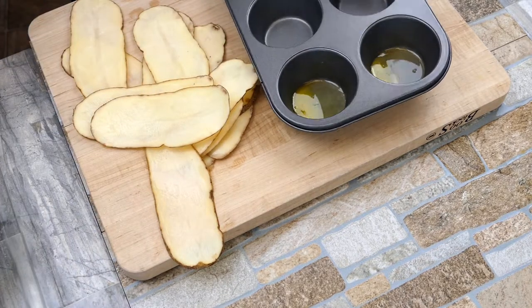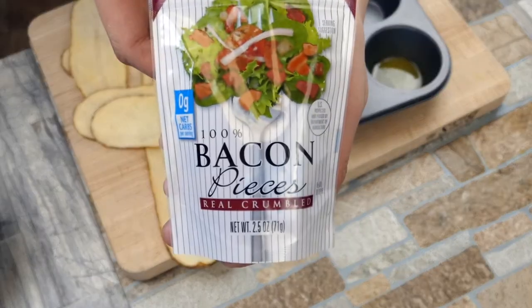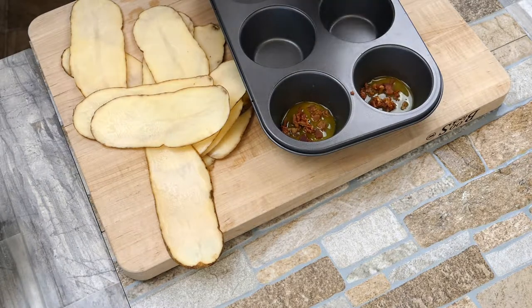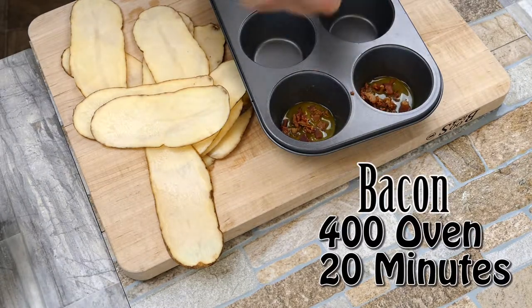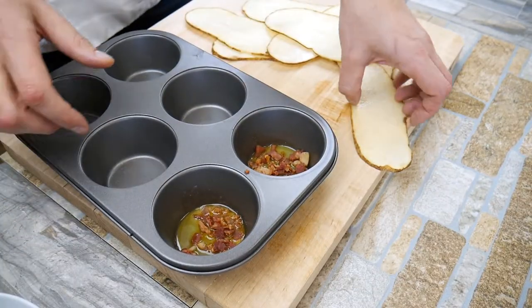We've got some butter in the base there. We're going to add our friend bacon — this is a brunch item, so who doesn't love some bacon in the morning? Just a little bit at the bottom. If you don't have pre-cooked bacon and want to cook your own, put it in a 400-degree oven on a roasting rack and it'll turn out perfect every time.